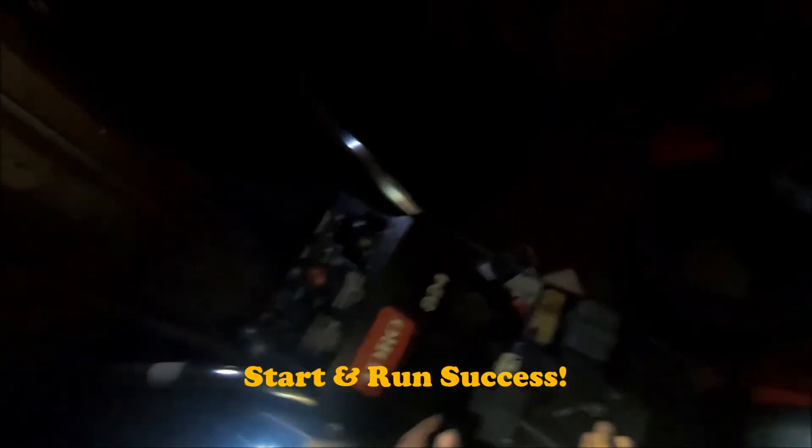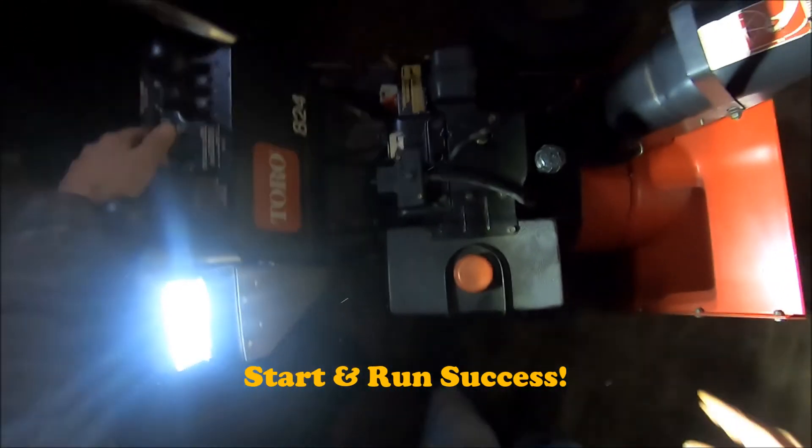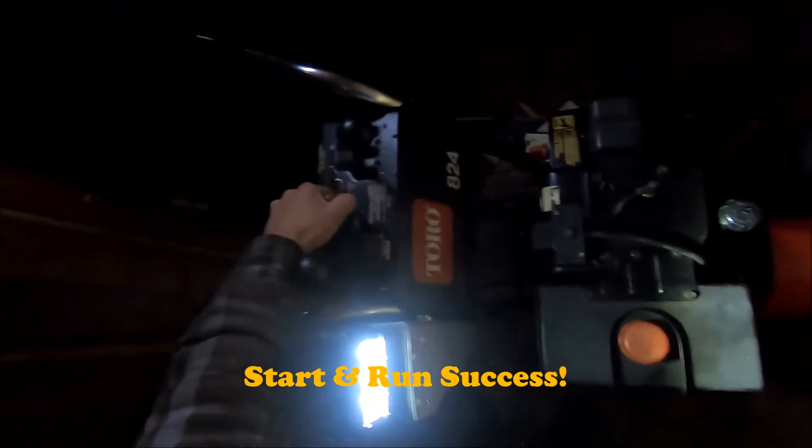Alright, let's see if she fires off. It's like 40 degrees out, so it's going to be really rich. I'll try without choke — it's going to run like crap, but that's okay. Let's see if we can get it running. Alright, test the kill circuit.